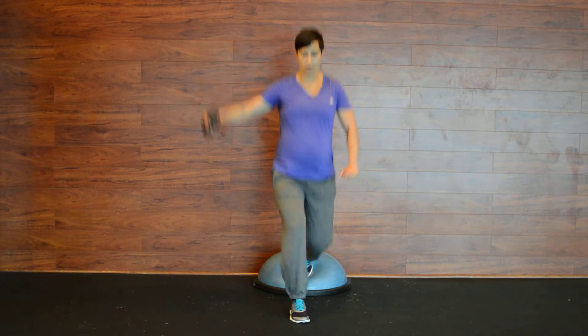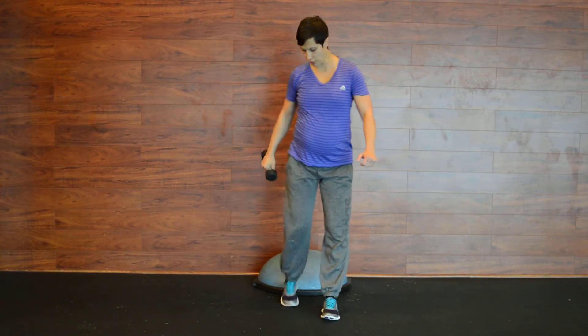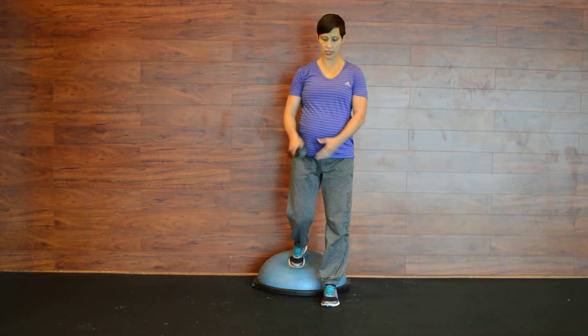So we're going to go out, in, out, in, out, in. Then we're going to do about ten reps — ten to fifteen, however many you want to do. And then we're going to switch sides again to the other side.